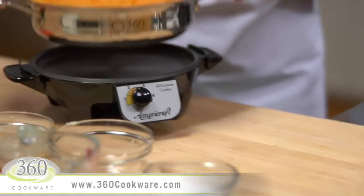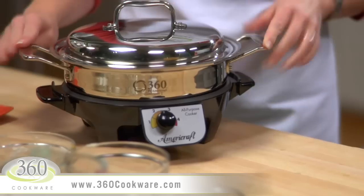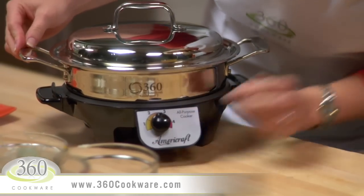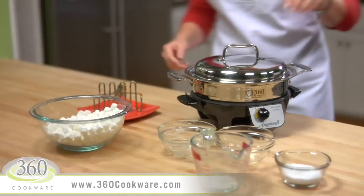Cover the casserole and place the pan on the AmeriCraft slow cooker base that's been preheated to a setting of 2½. Cook the casserole until everything is heated through, which will take about 30 to 40 minutes.